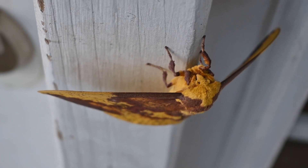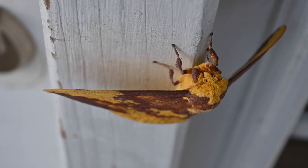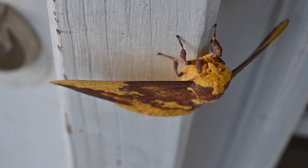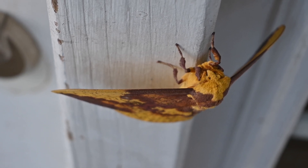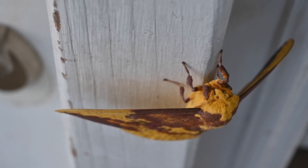There is the moth, still sitting on the edge of the front door. That's my doorknob over there to the left of the moth. It's been sitting there for at least an hour. My daughter and I saw it flittering around last night but it was way too dark to make a photograph, and it's still here this morning.